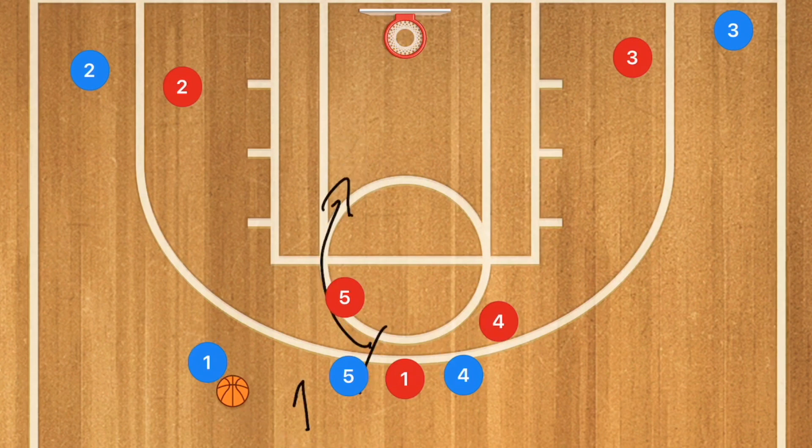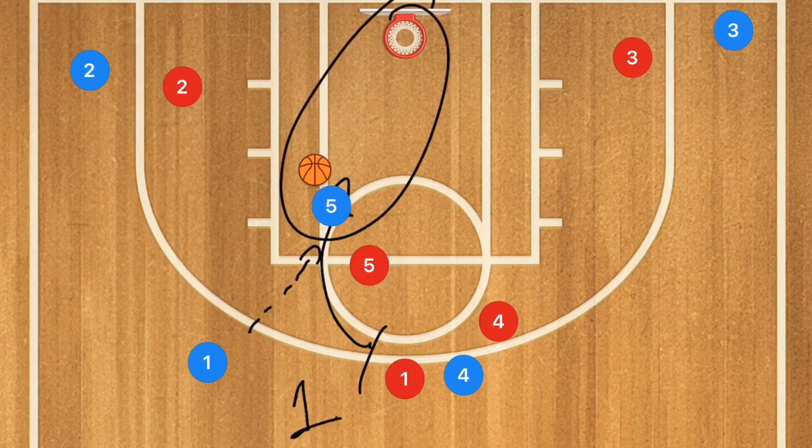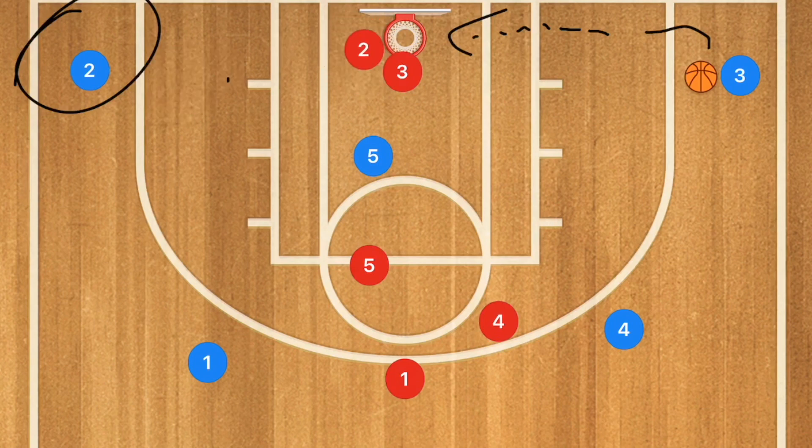You only want to do one dribble past the screen because that gives you the best opportunity to get that pass through. If you get that pass through, player 5 could score, or it could draw in the help-side defender and open up a 3-point shot for player 3 or player 2 if his man drops out.